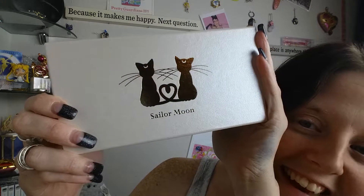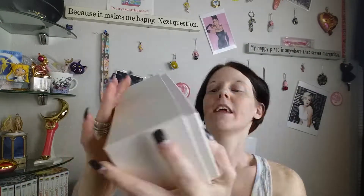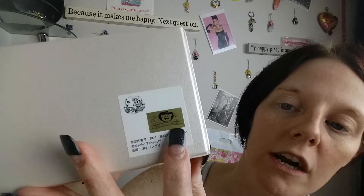So to get into the actual item. More tape. It's all bubble wrap. Very fragile items for sure. I love this box. The box alone is so cute. Look, Luna and Artemis, Sailor Moon. And it's called the official sticker.